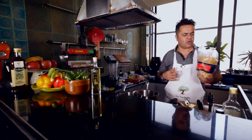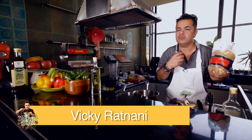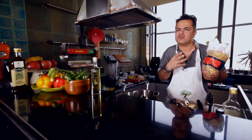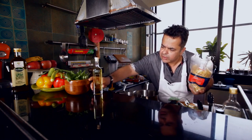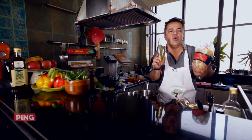Welcome to Vicky's World. Today we are going to be doing a tagliatelle with asparagus, mushrooms and truffle oil. That sounds really exotic because this ingredient — truffle oil — is almost like liquid gold to me.